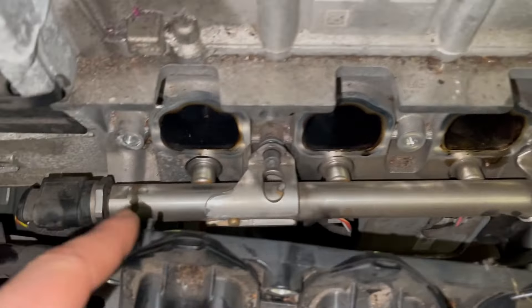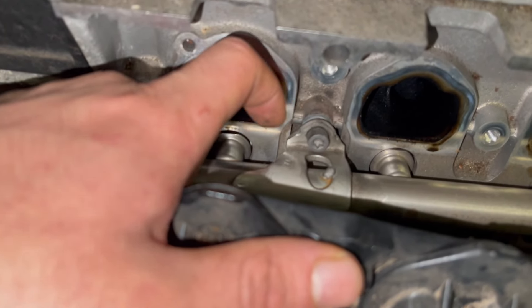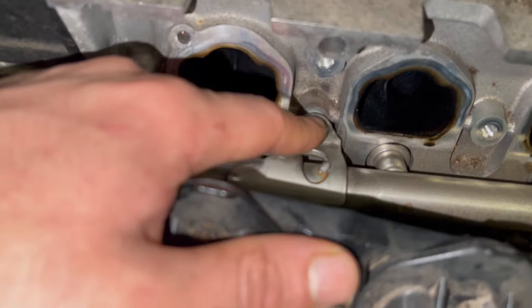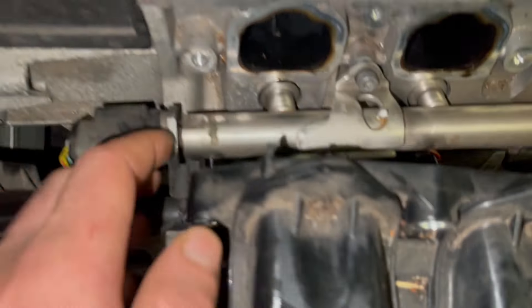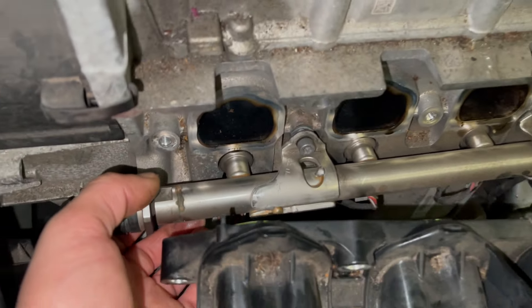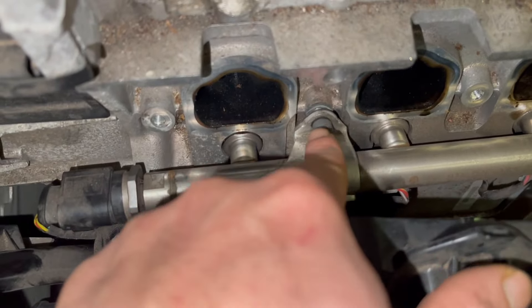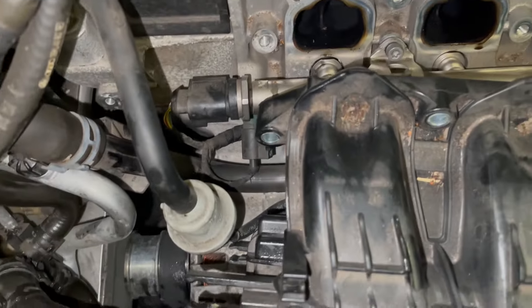As you can see, that's the rail. If I show you closely, the rail bracket screw is loose — that's why the injector has popped out a little bit, and hence why it's leaking. So we'll have to replace the seals anyway, and we'll put Loctite on the screws to make sure it doesn't come out in the future.